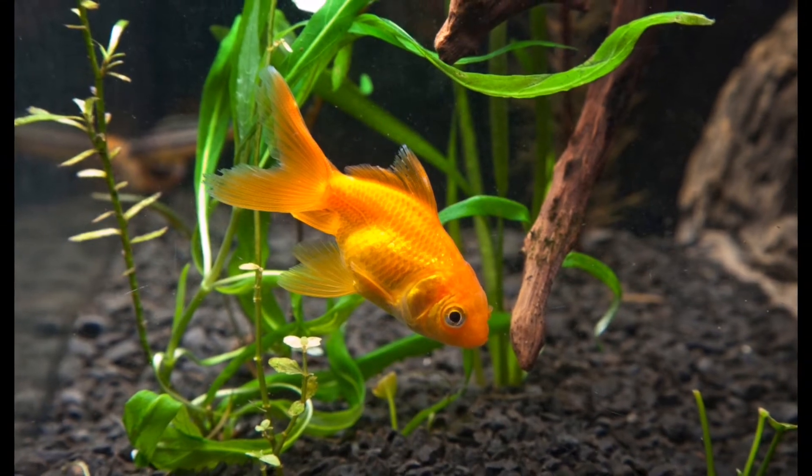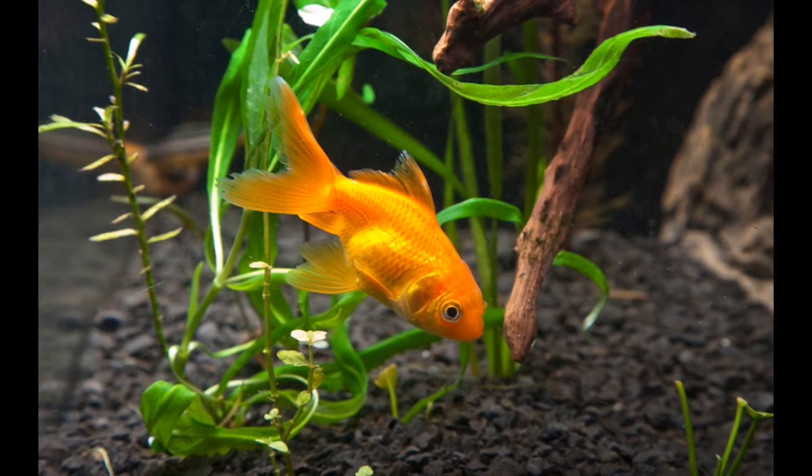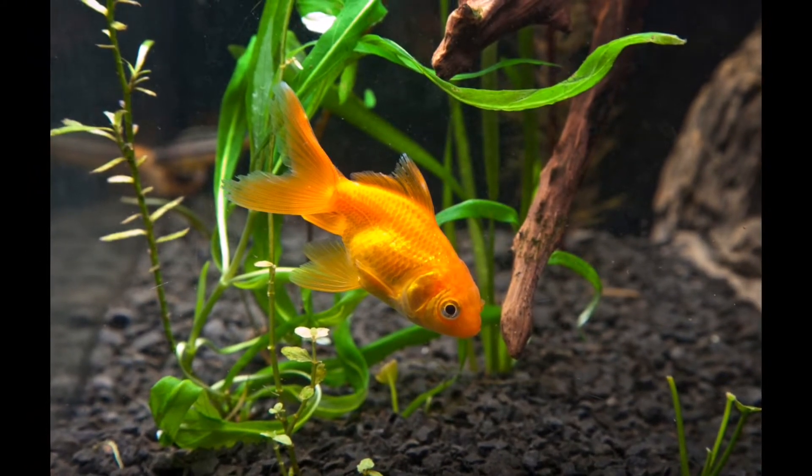Hello everyone, welcome to our channel. This video is about how to keep goldfish.